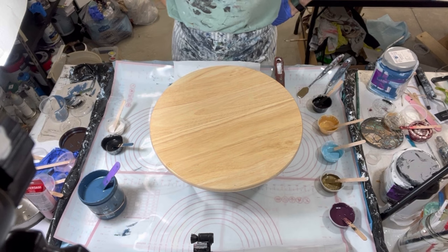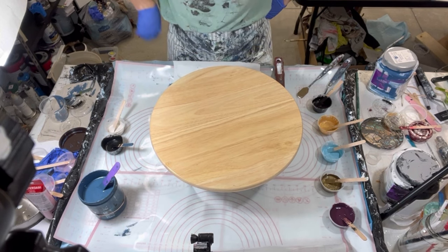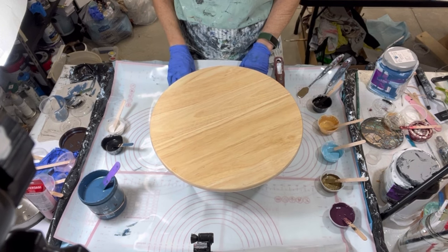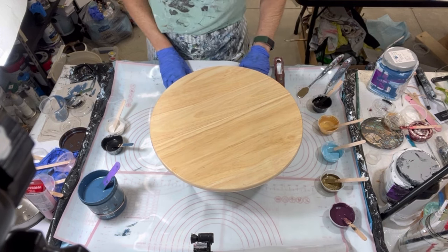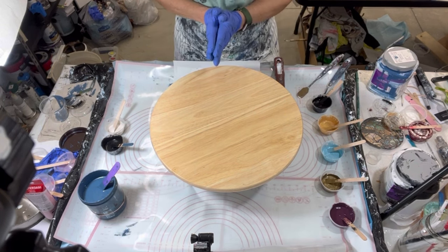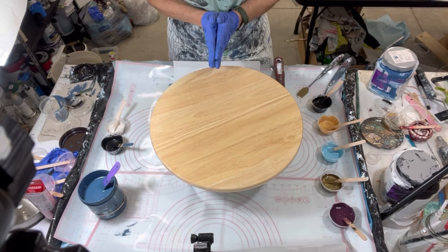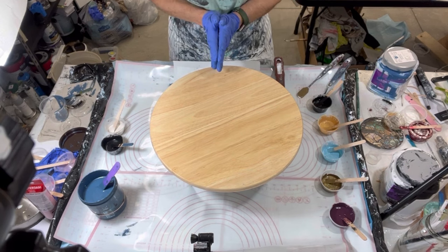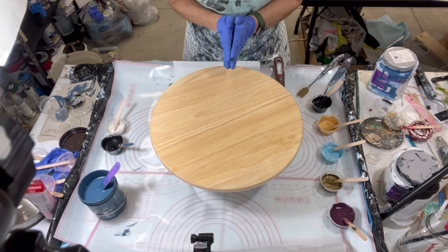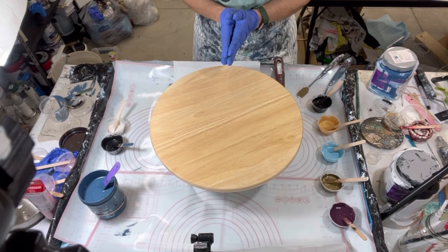Hi everyone, it's Louise with Louise McCarritt and welcome to my channel. I'm really excited today because I have a collaboration with Karen from Waterfall Acrylics and Lori from Artlore. We have a challenge — Karen asked me to do a collaboration and we decided between the three of us to do three do's and three don'ts. I got the privilege of having Karen be the selector for my three do's and don'ts.